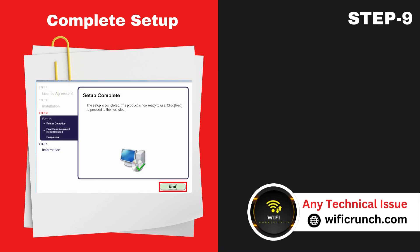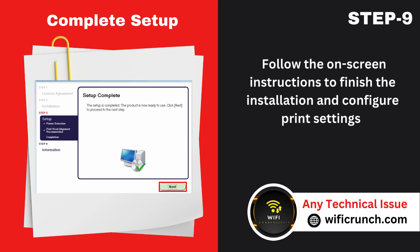Step 9: Complete setup. Follow the on-screen instructions to finish the installation and configure print settings.